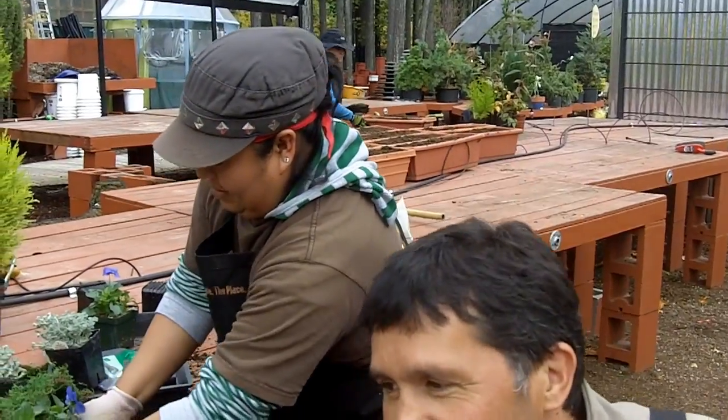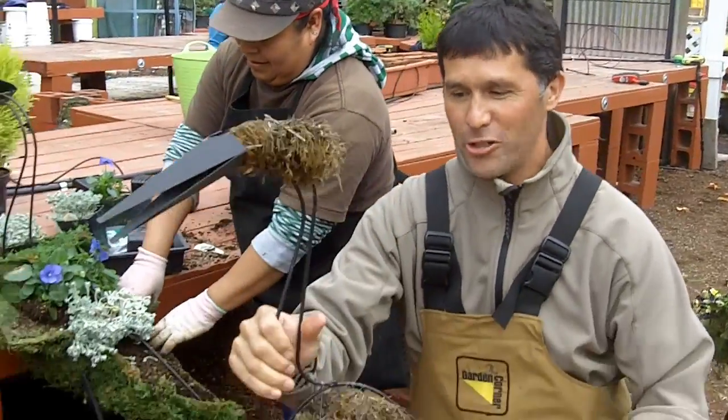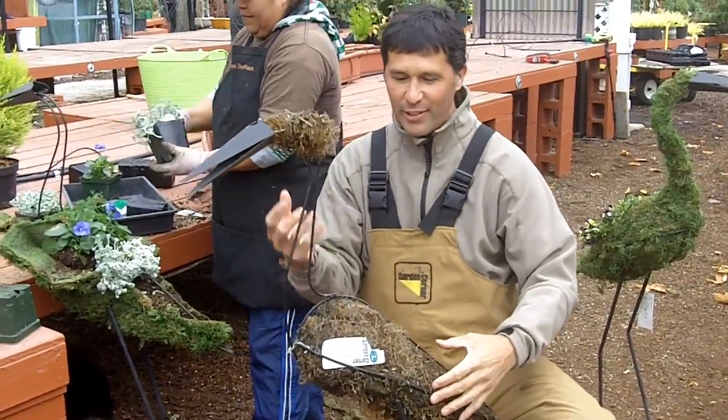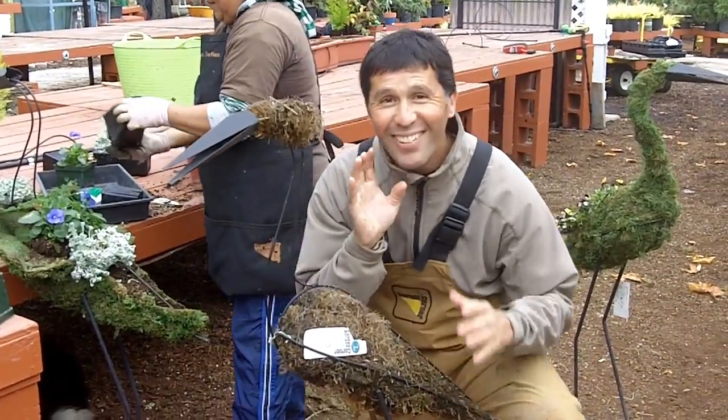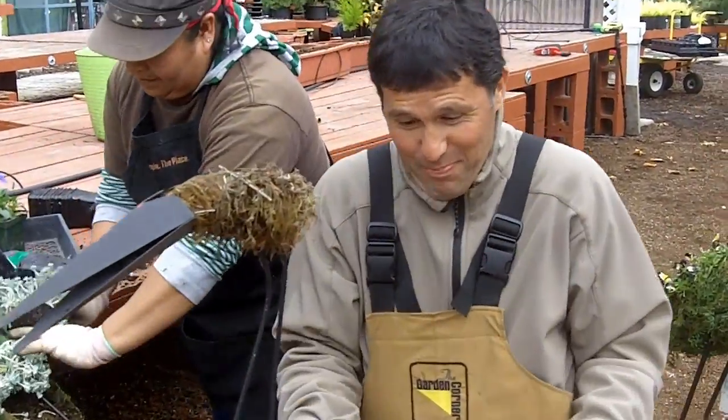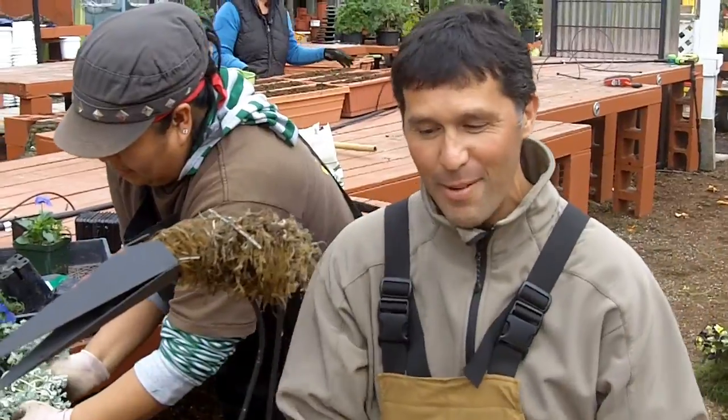We were just walking around the garden center, and what we've had are these old birds, these old cranes, and we filled them up with moss, and they've just been sitting out in the nursery, and they look pretty sorry. We've just been walking by them every day.